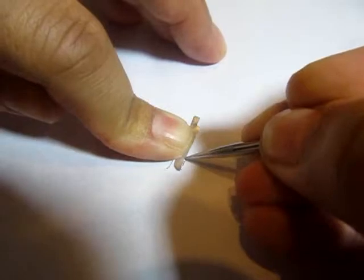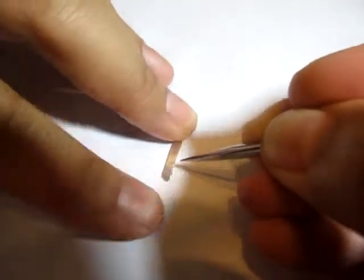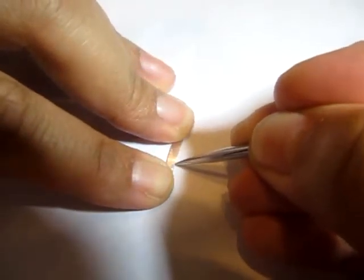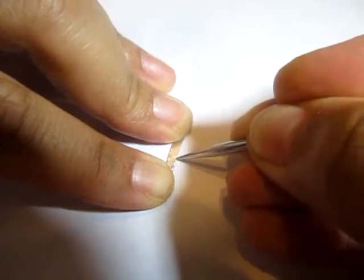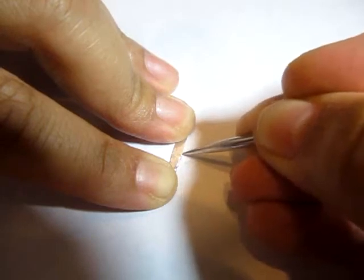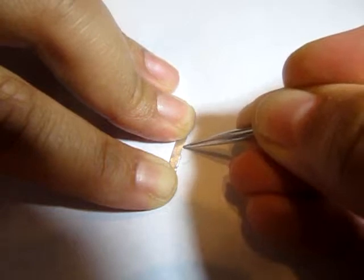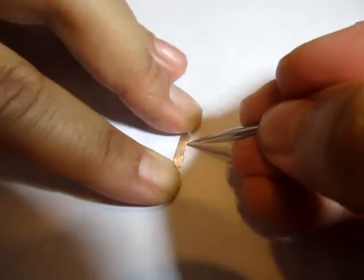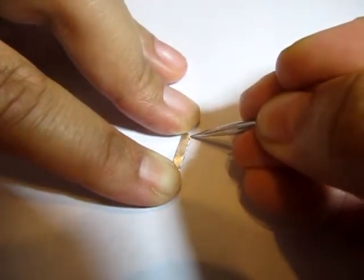I also used an emery board to round that point out a little. For the serrated bread knife, I used my needle tool and cut in small notches at the bottom of the blade, then turned it over and did the same on the other side. I'll warn you — this particular knife is quite sharp; they will cut you. I cut myself to the point of drawing blood on this knife a little later in the filming, though I don't show that.